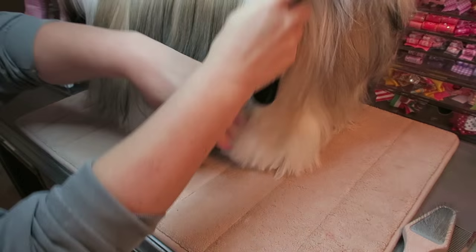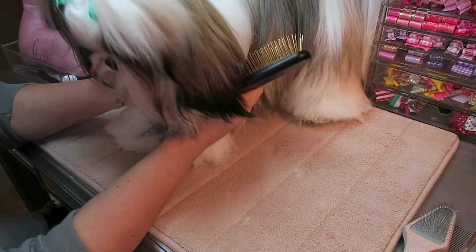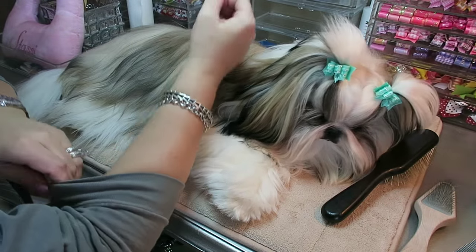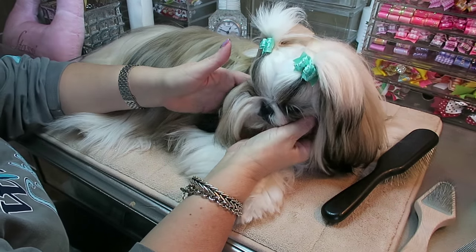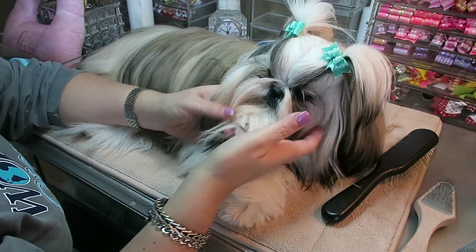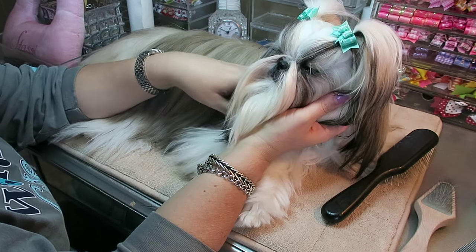Her coat has gotten so long. She will be one on May 17th — I can't believe she's going to be a year old already. Once they hit one, they are not considered a puppy anymore. She is full-grown, she weighs 10 pounds exactly, which is perfect — nice and portable and just perfect in every way.